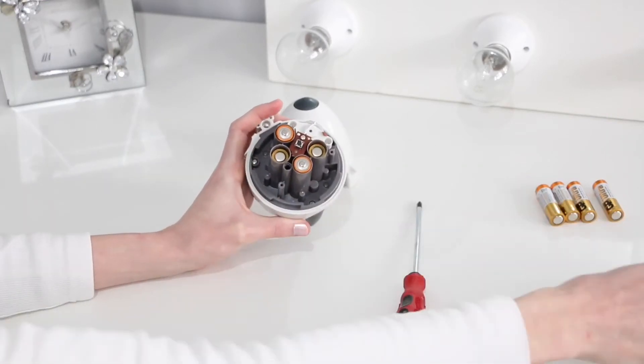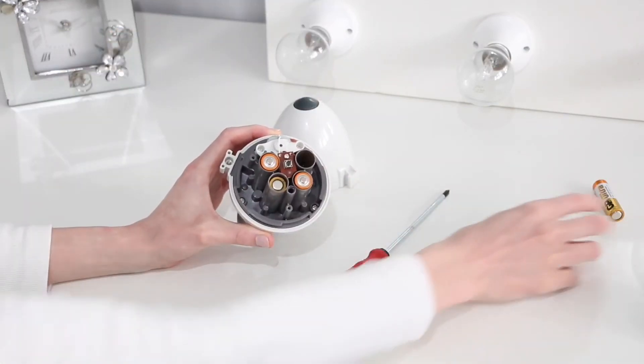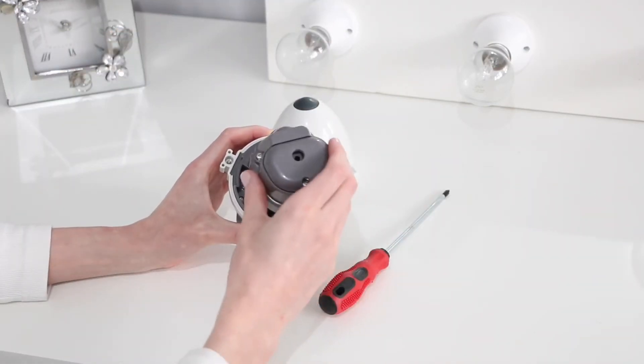Inside it takes four batteries and it's really easy. You just need a screwdriver, although it's very childproof so don't worry about that.